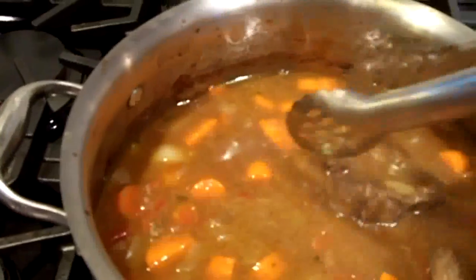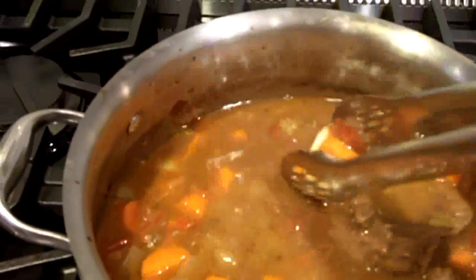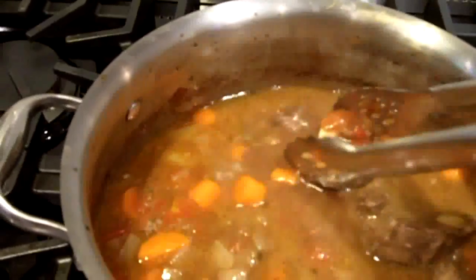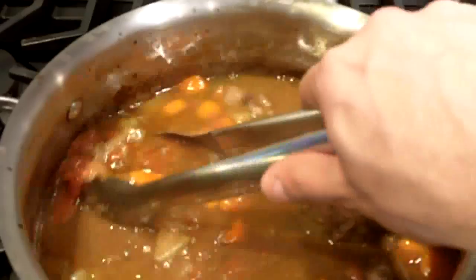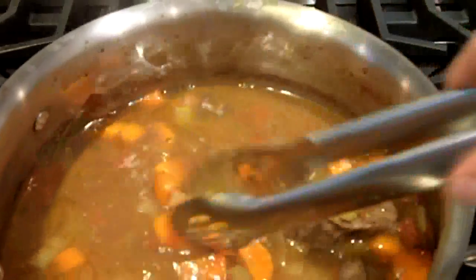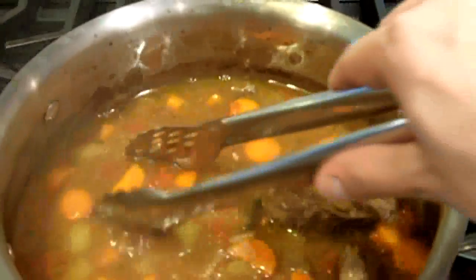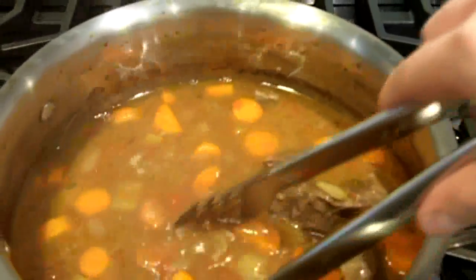This is pretty much ready to serve. You can take the osso bucco out and put it on a plate. And then this sauce right here, you can render it down a little bit more by cooking it on the stovetop, letting it come to a boil and reducing it a little bit.